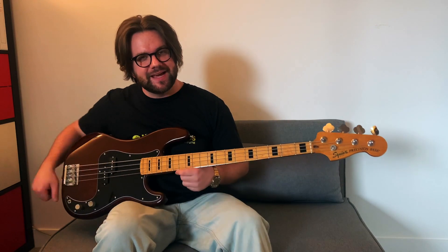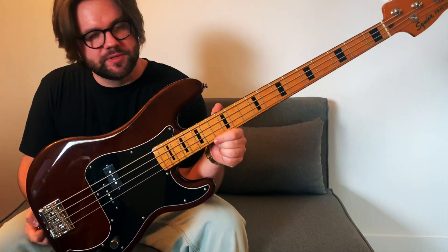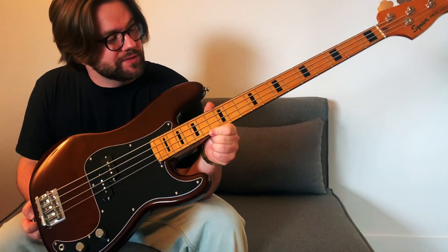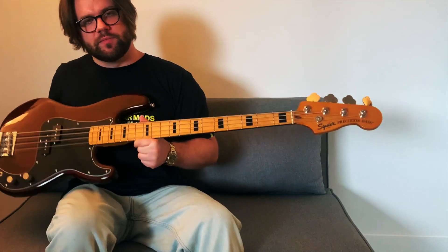Hi all and welcome to another episode of Cheers Reviews. I'm your host Jimmy and today we've got the Squier Classic Vibe 70s Precision Bass. This is part of Squier's Classic Vibe series which they apply to a number of models and eras. So far this one's been my favourite that I've been able to play and it's been an absolute joy to review.